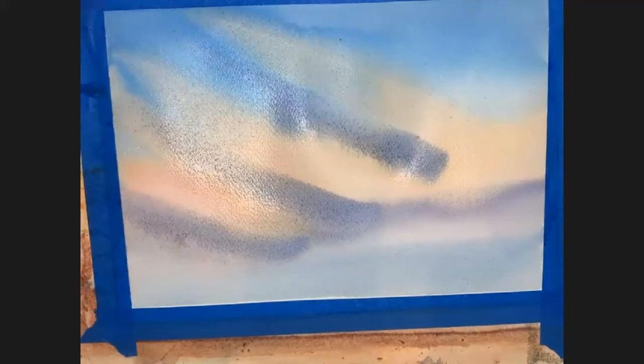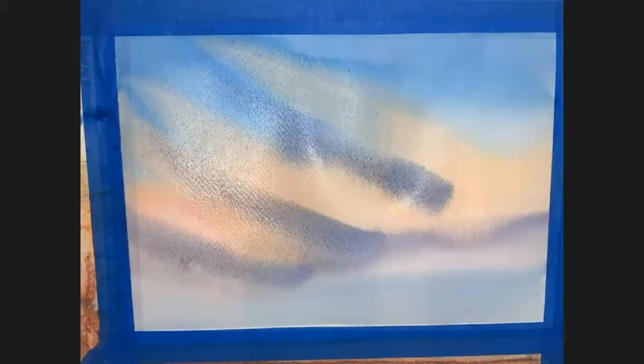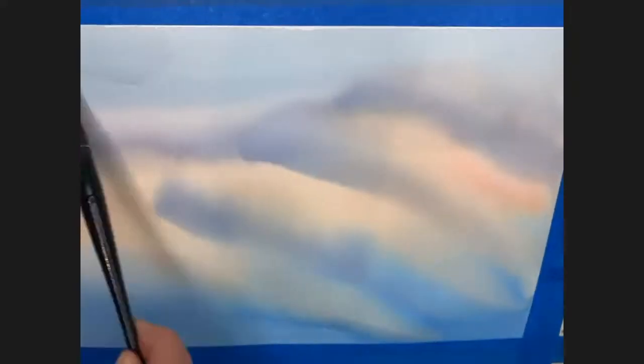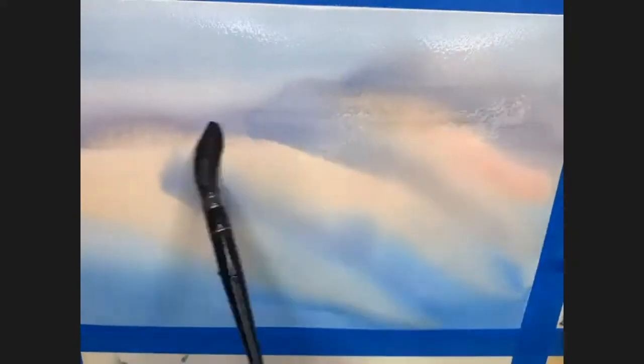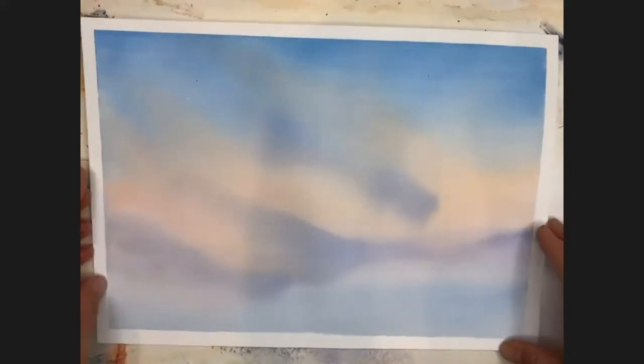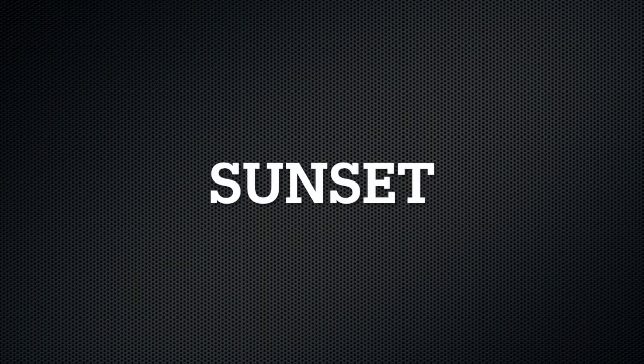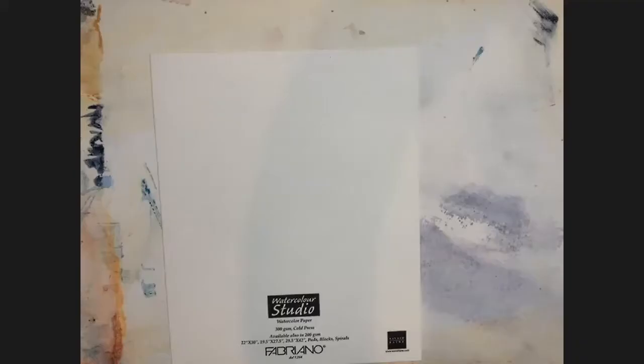In order to fix that problem, I'm going to just blow dry this one and speed dry it all the way. Then I flip it upside down and with just a clean brush with just water, pull down a glaze of just water to fix that little blossom at the end, pulling everything down. Right at the end everything smooths out beautifully. Next is our sunset.